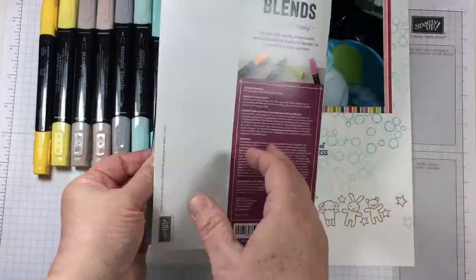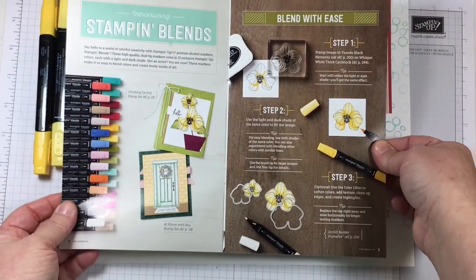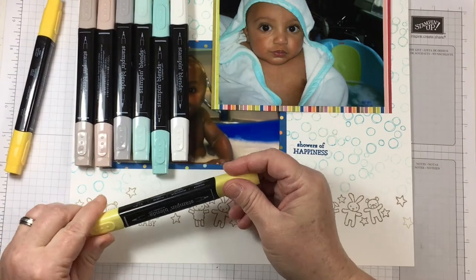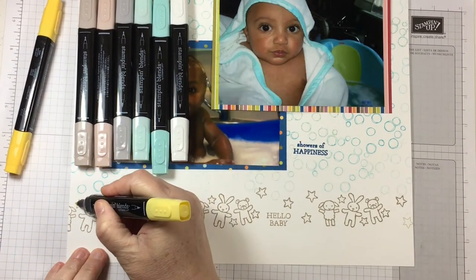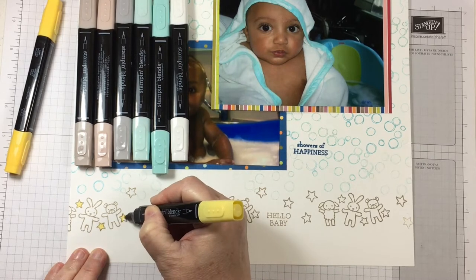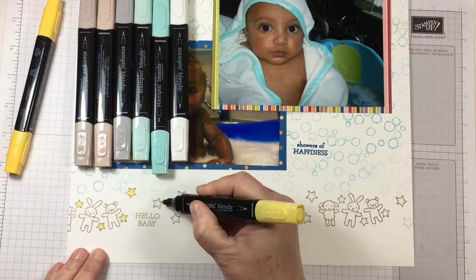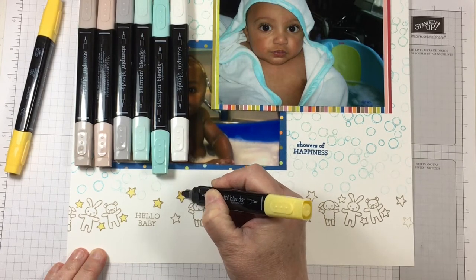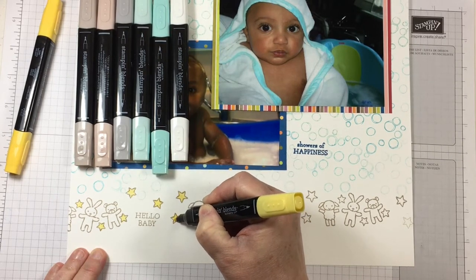Here are the Stampin' Blends that I plan to do a little bit of coloring with today. Stampin' Blends are new alcohol markers that are being released for purchase on November the 1st, 2017. They work differently from regular dye ink markers and can be used with different mediums and on different types of paper.